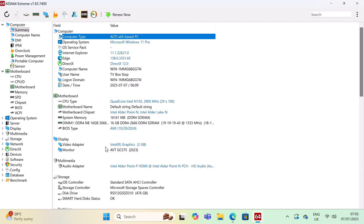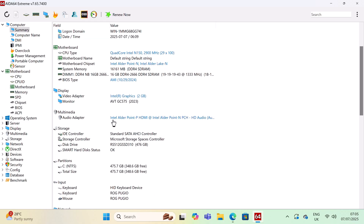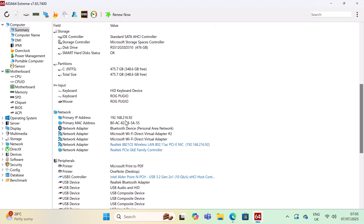For display, the GPU is the Intel UHD Graphics 24EU Alder Lake N series. For storage, it comes with a Ryzen 512 M.2 SSD. Its network adapter is the Realtek 8821CE, providing dual-band 5GHz Wi-Fi and Bluetooth 4.2.